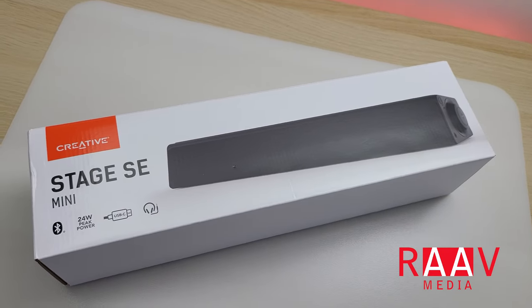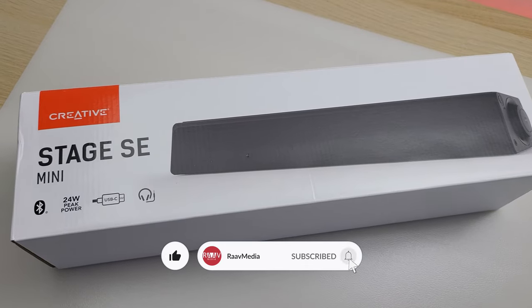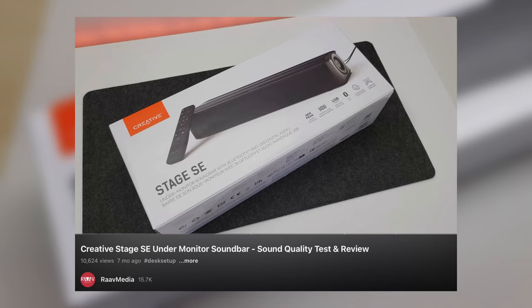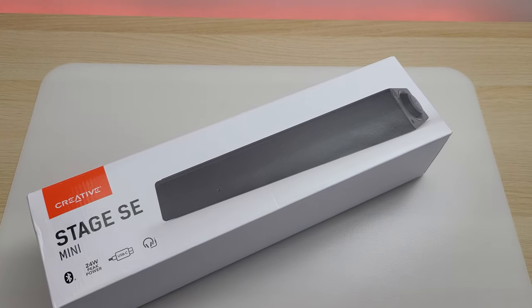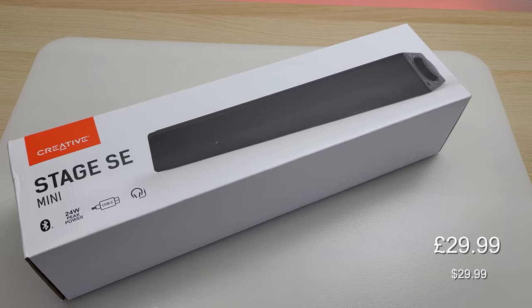Hi guys, welcome to my channel. I have another Creative speaker today to review. It is the Creative Stage SC Mini. I've reviewed the Stage SC speaker as well on my channel and it was amazing — I'll link it down below. So let's see if this speaker, which only costs about £30, is going to be impressive for the money it demands.